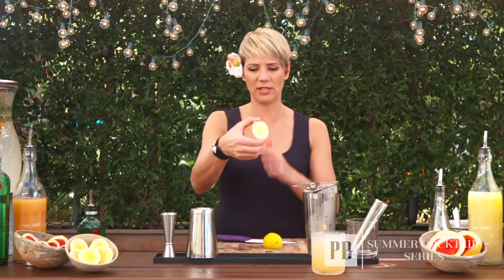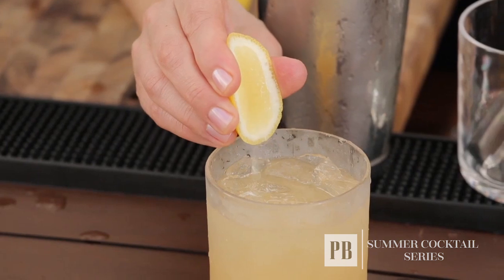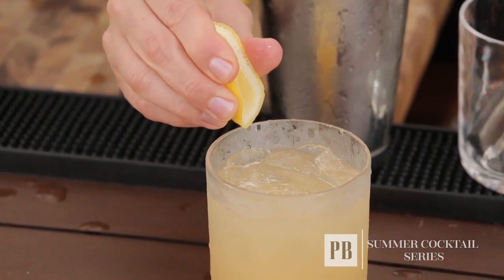This way you get a nice oval cut — very clean, very beautiful — and what it allows you to do is squeeze the citrus juice into your drink without making a mess. It's almost like a funnel.